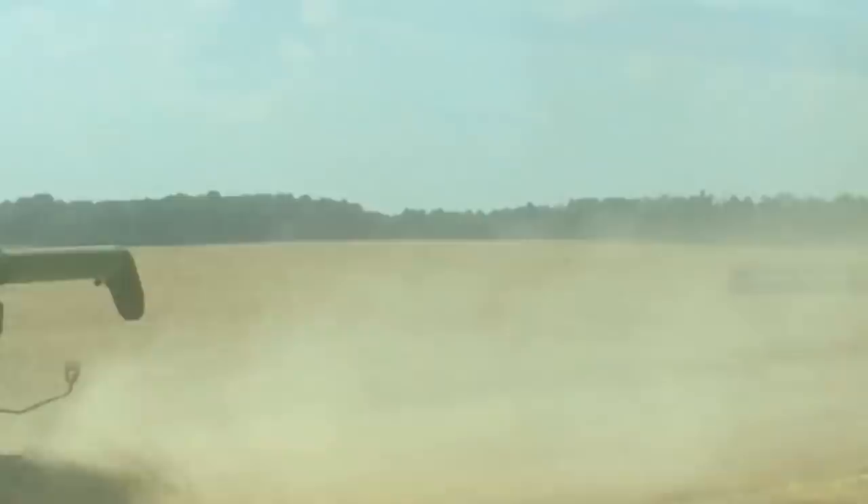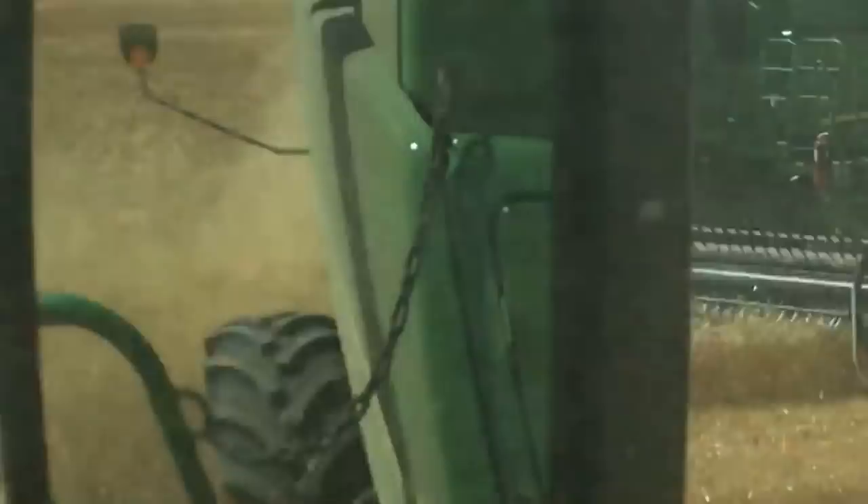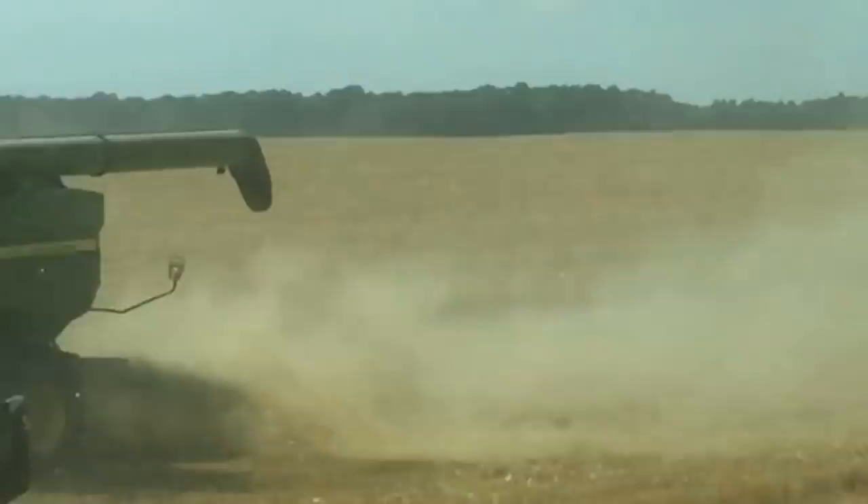These combines hold about 400 bushels apiece, so three loads will fill up those Kinsey carts right up. It looks like we're going to come to a stop here and wait for a cart.